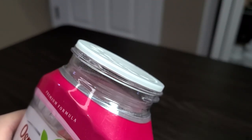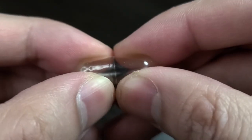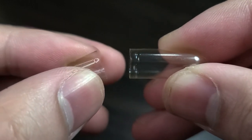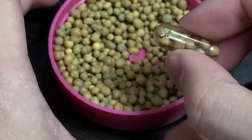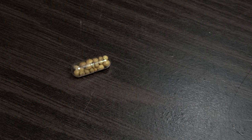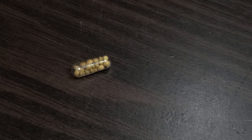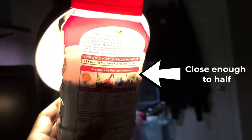First things first, you want to open and pour the Osmocote into the lid it came with — avoid doing what I did and making a mess. Next, take one empty gelatin capsule and with the longer side, fully scoop up the Osmocote and fully cap it. There you go, you've made your first root tab. This single root tab cost me about 25 cents to make, and you can make a lot of them. I've made over 300 capsules and I'm not even half done with the bottle.